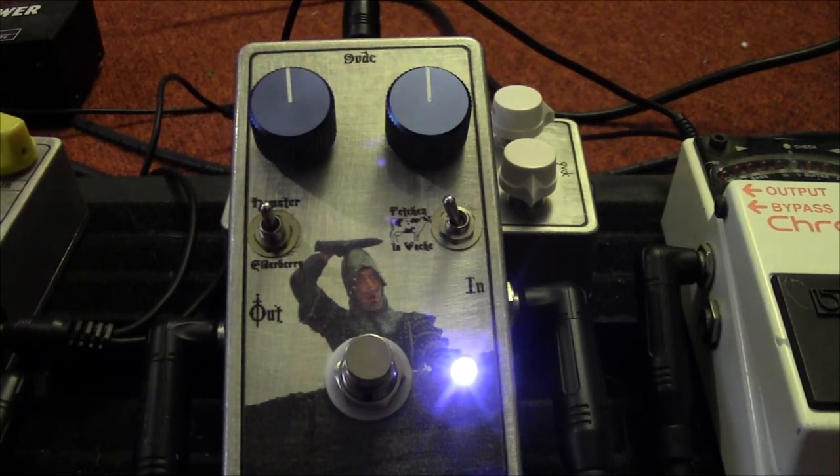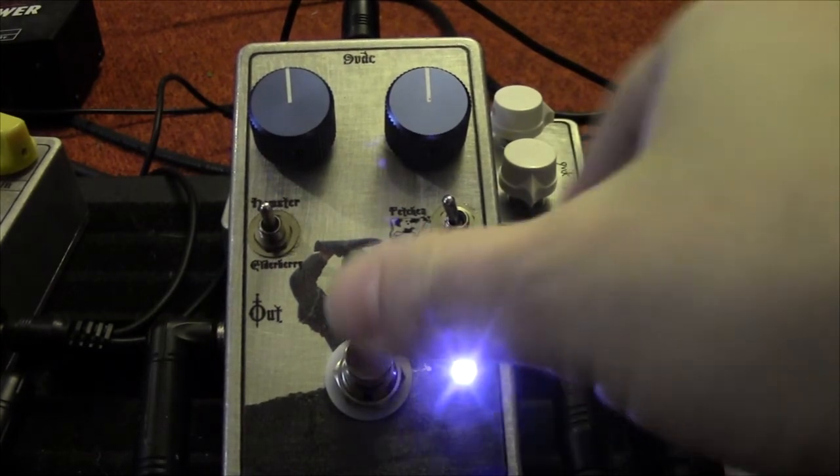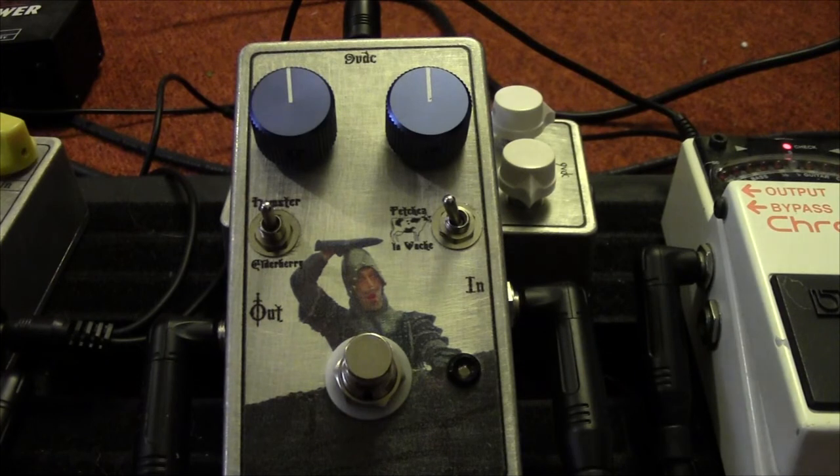That's about all I have for this pedal. It's pretty straightforward but you can get a lot of different sounds out of it. The pedal actually depends greatly on the transistor you choose, so if you decide to build one of your own, keep that in mind. Right now I have a fairly low gain transistor in it and I think the lower gain transistors tend to sound better, but that's just my opinion — definitely experiment. Thanks as always for watching, I'll see you next time!